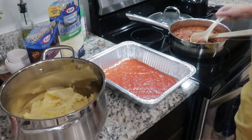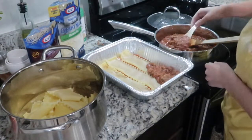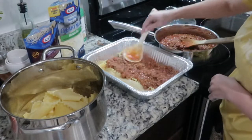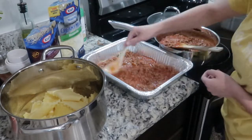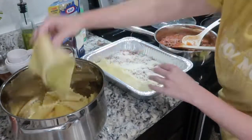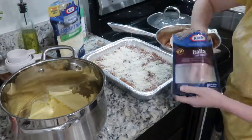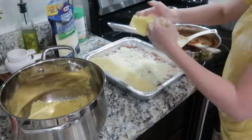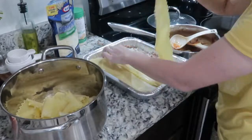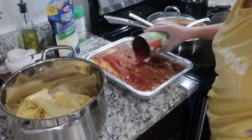I just layer my lasagna with the meat sauce, some shredded Italian cheese, and shredded mozzarella. I don't use cottage cheese, but if you like it you can put it in there. The thing that makes this lasagna so good is the Jimmy Dean's maple sausage — you may be skeptical, but you will not regret it. It's so good and definitely not too sweet; it's like the perfect amount of sweet and spicy.